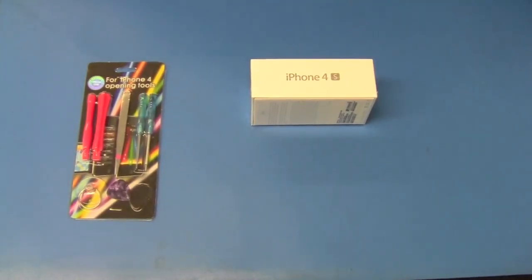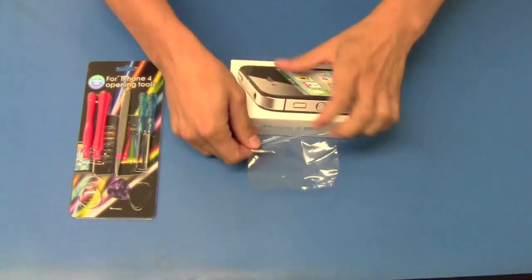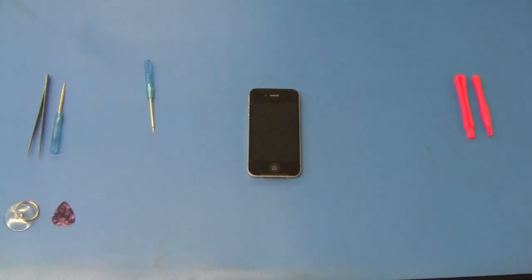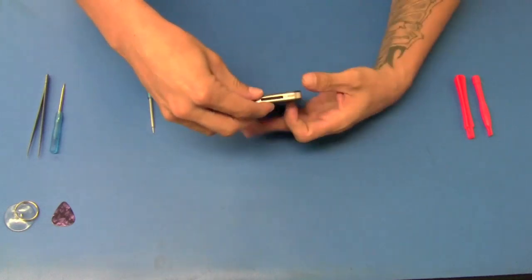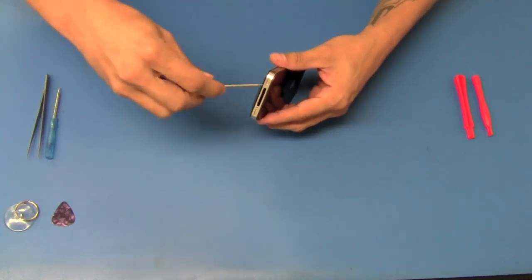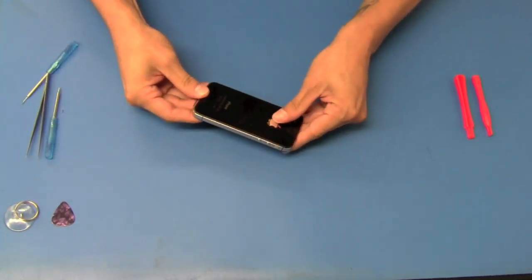Today we'll be taking apart the new iPhone 4S. Just like the iPhone 4, we're going to remove the two pentalobe screws located on the bottom of the phone and we'll slide the back case off.